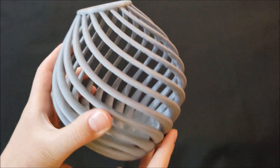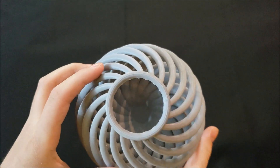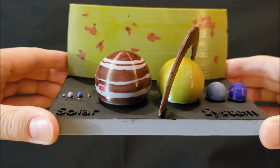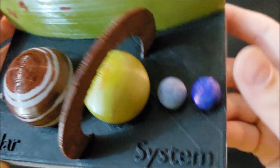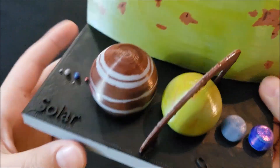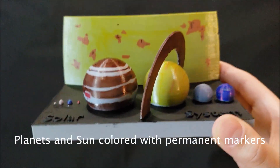I just want to quickly show you this cool spiral skeleton base that I made for my mom to store some of her makeup brushes in. I think this is a really cool model and I enjoyed 3D printing it.